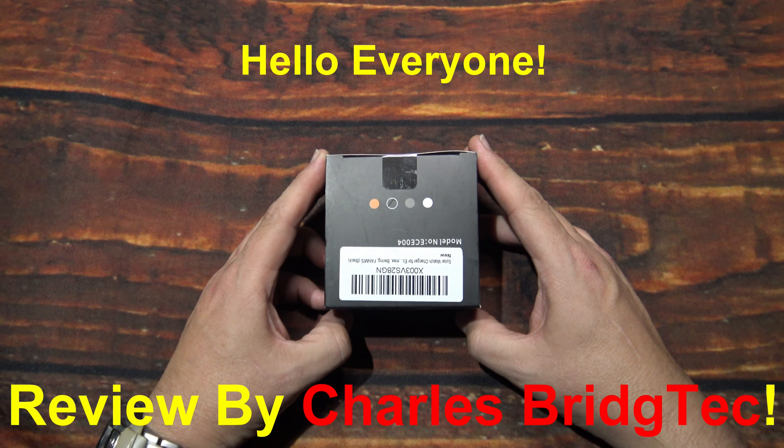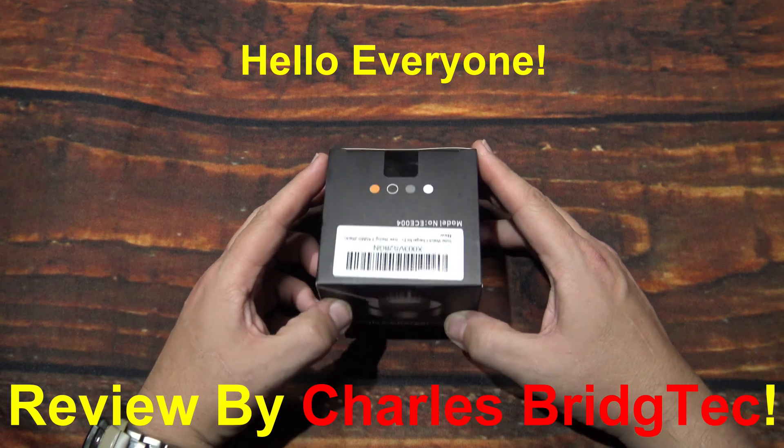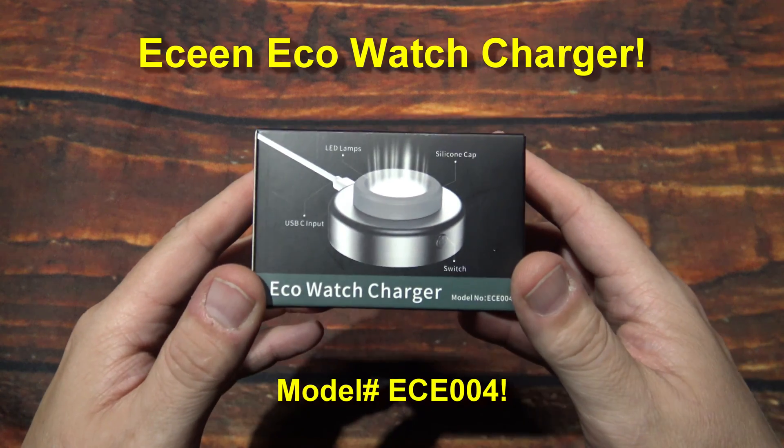Hello everyone, this is Charles Bridgetek with another product review, this time on an Eco watch charger.